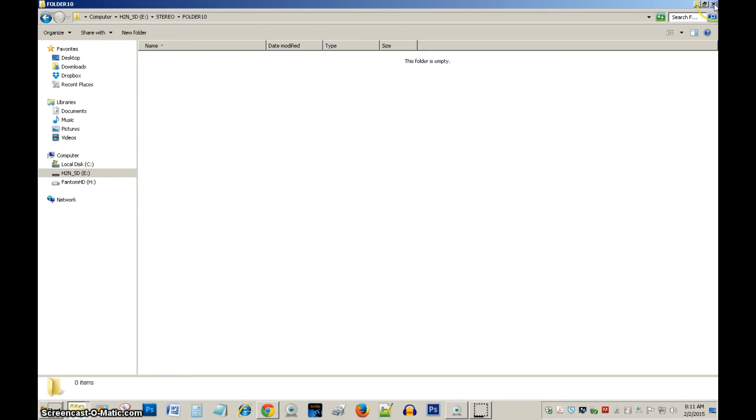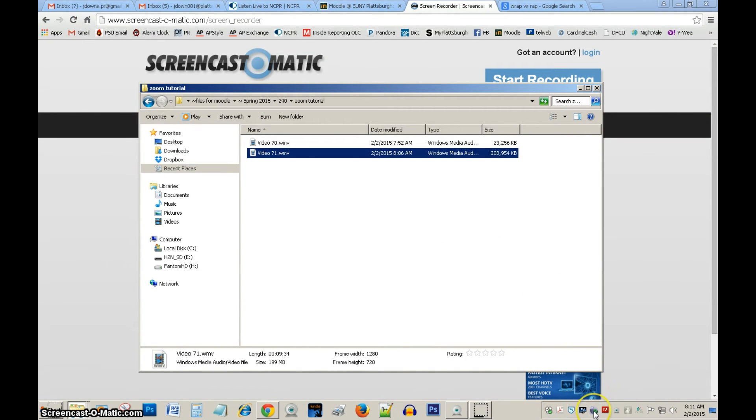I could close up my computer window. I would treat this like a regular drive and safely eject it. Now I can remove the USB.